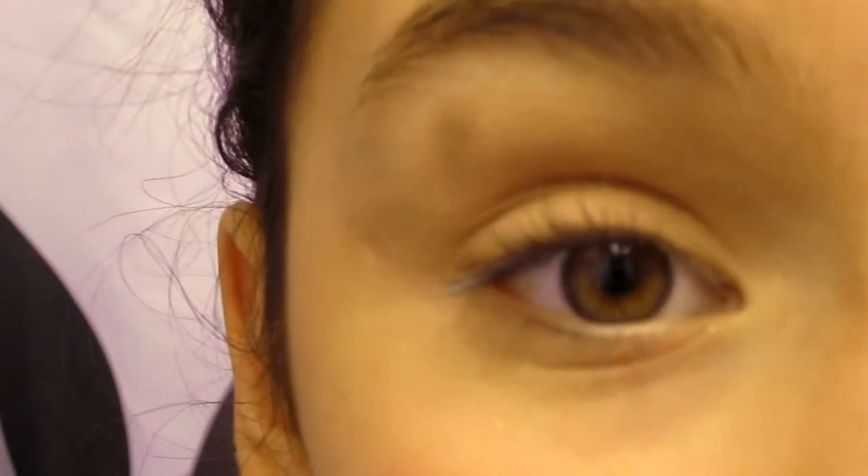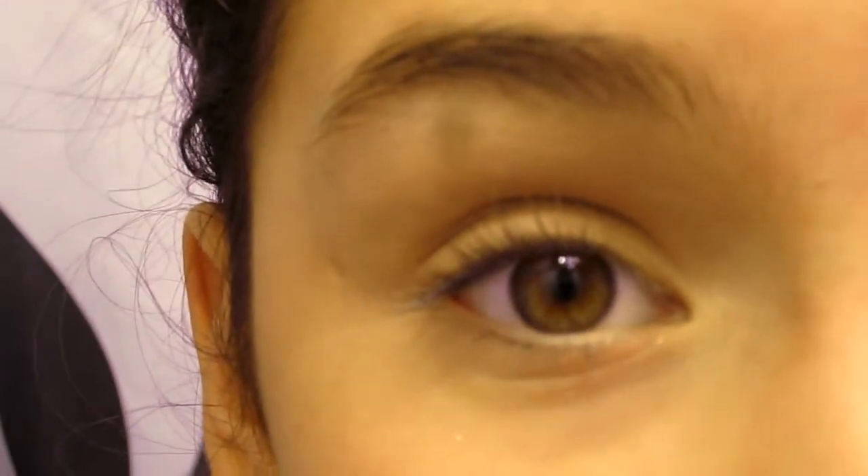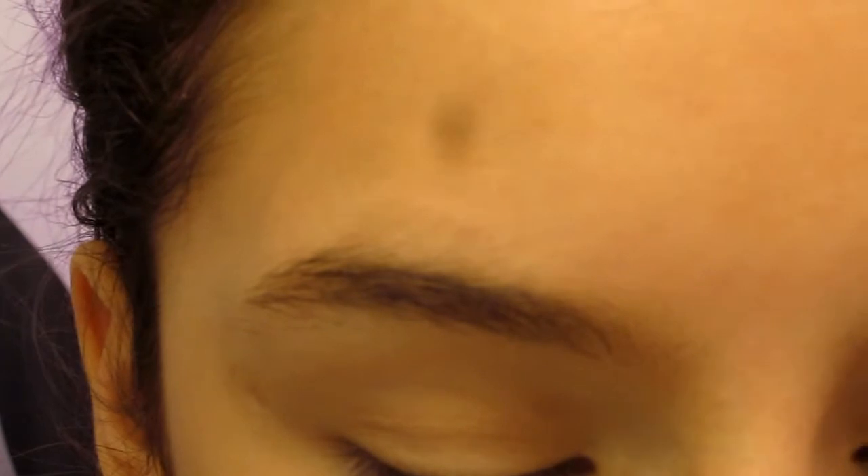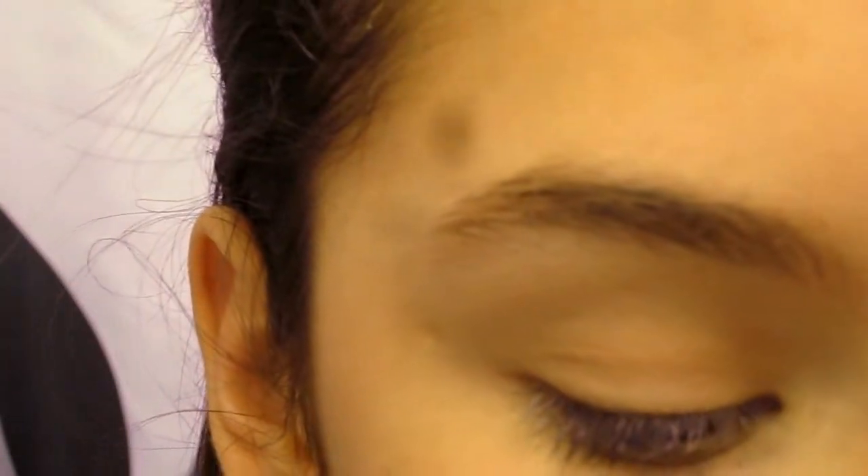It doesn't have to be any specific brand, but I'm using Urban Decay. I've already applied it to my lids. Now I'm going to take the HIP duo in Shady, open that up, and take this light brown here — it's very pretty.